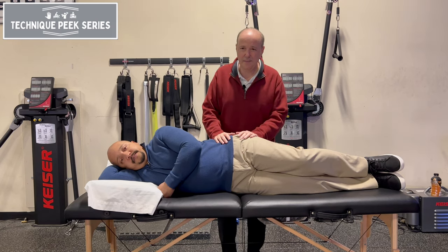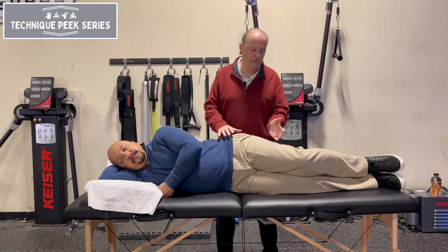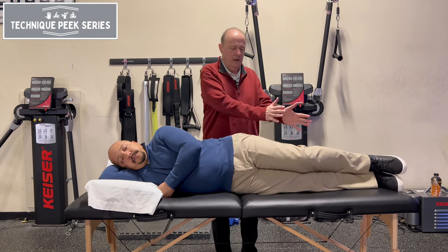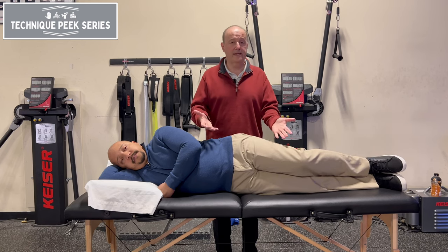Hi everybody, Rob Shapiro from Technique Peak. So you're going to look at piriformis muscle length. Now the piriformis — the way we're going to test it — is with the leg down at lower than 60 degrees, that way it's going to be more of an abductor or external rotator.